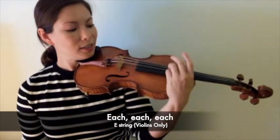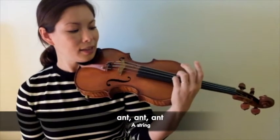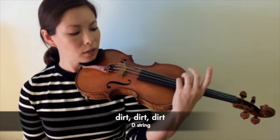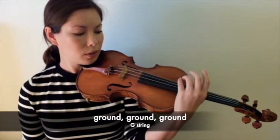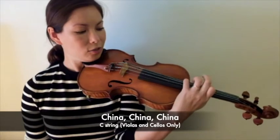Each, each, each, each and every ant, ant, ant, digging in the dirt, dirt, dirt, deep under the ground, ground, ground, all the way to China, China, China.